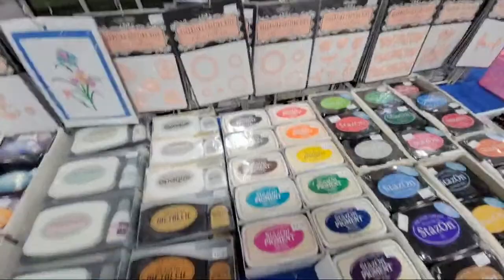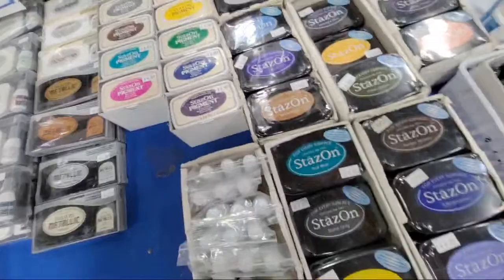These are called Ellen Tina dies — that is the combination of the owners' names. Ellen was the sister who passed away, and Christina is now taking over the business.